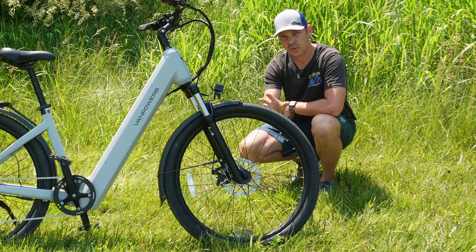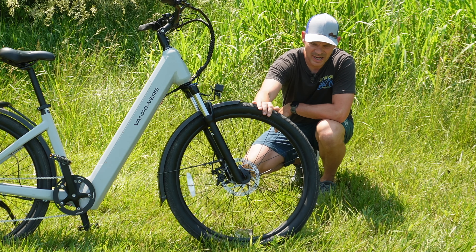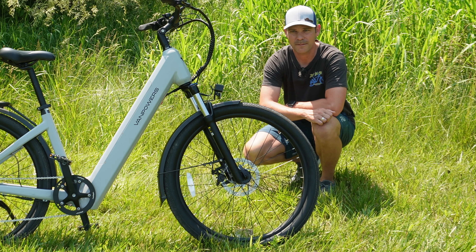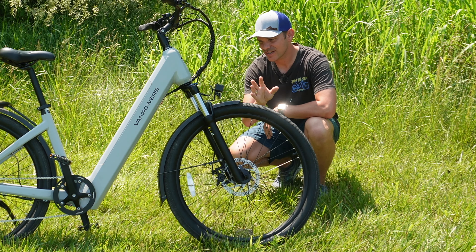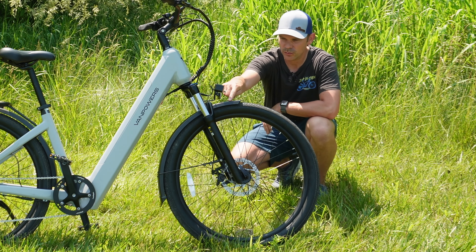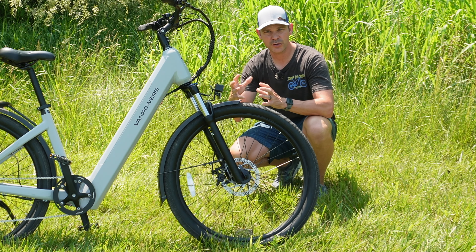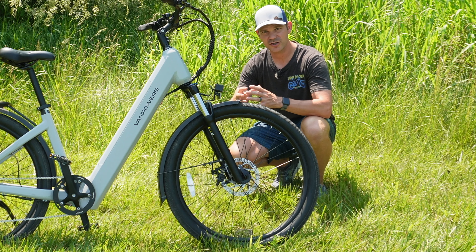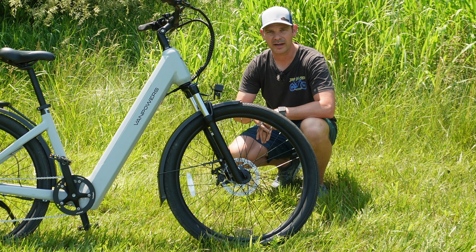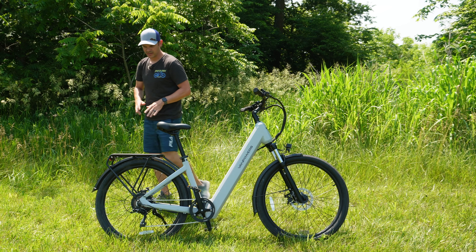The bike comes with non-branded 27.5-inch wheels wrapped in Kenda tires with really low rolling resistance. One of the things I really like about the styling are the awesome metal fenders, which have a unique shape that gives the bike a futuristic, more modern look compared to a standard rounded fender — and you get them both front and back.